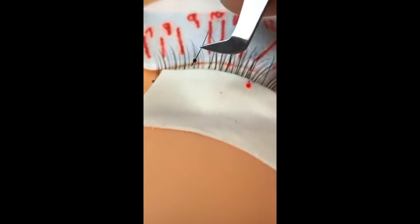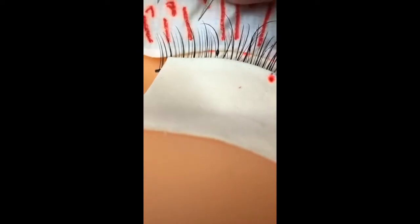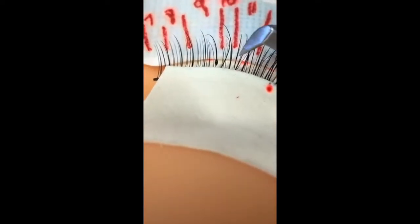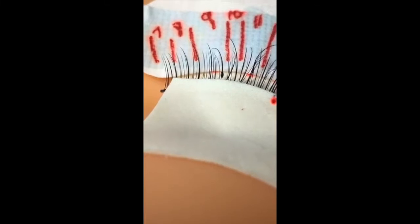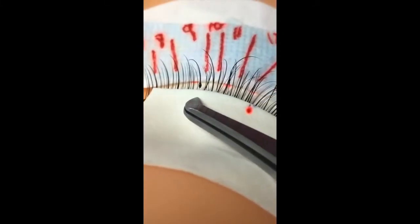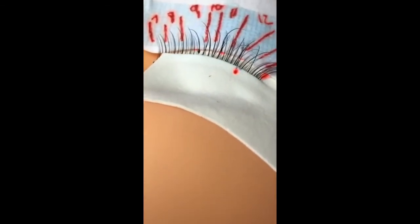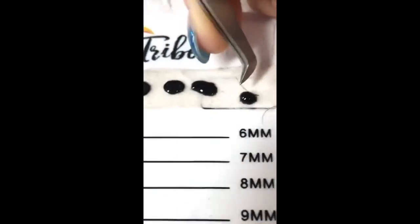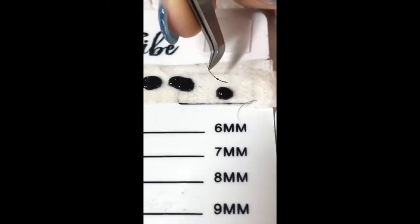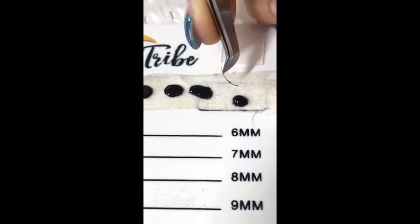Now I'll show you what happens if you apply this much glue to a lash. See how that goes into the lash line — this is what a lot of people do. This is the sort of stuff we need to fix up when everything gets clumped together on the roots. We want to avoid this at all costs. I was actually taught with three beads — one in the middle, one on the top, one on the bottom — but if you are a beginner, you're going to always pick up way too much glue.